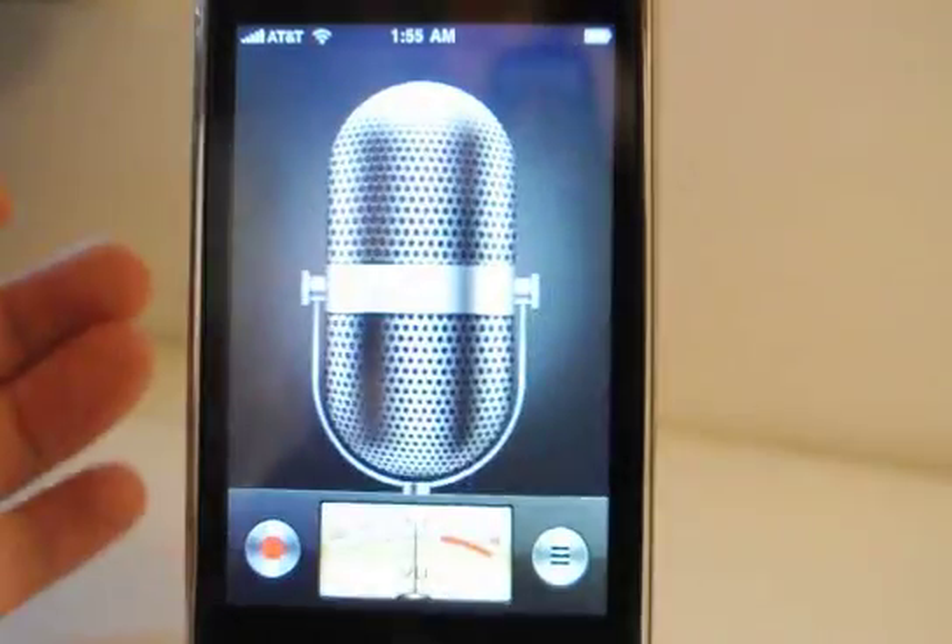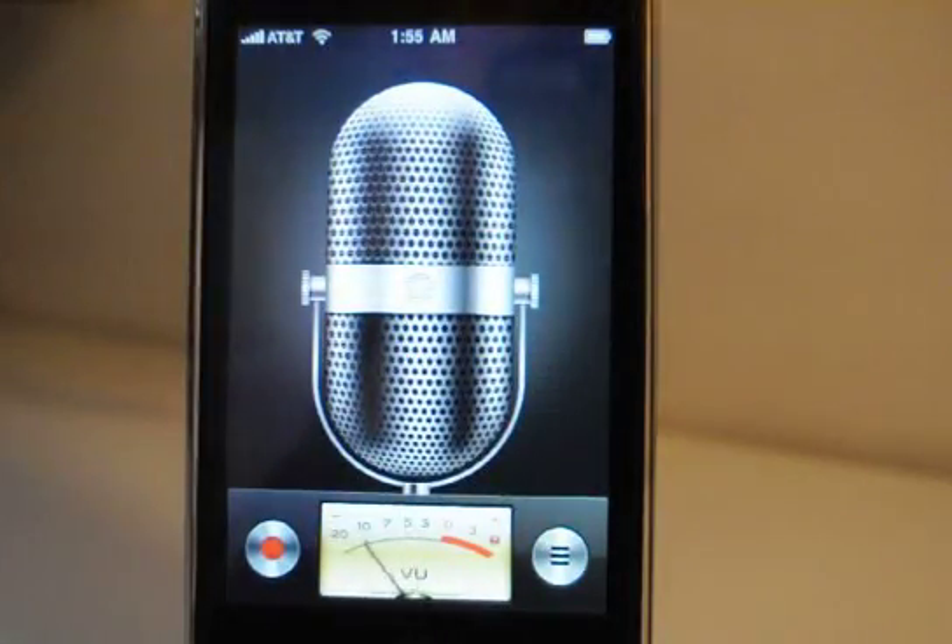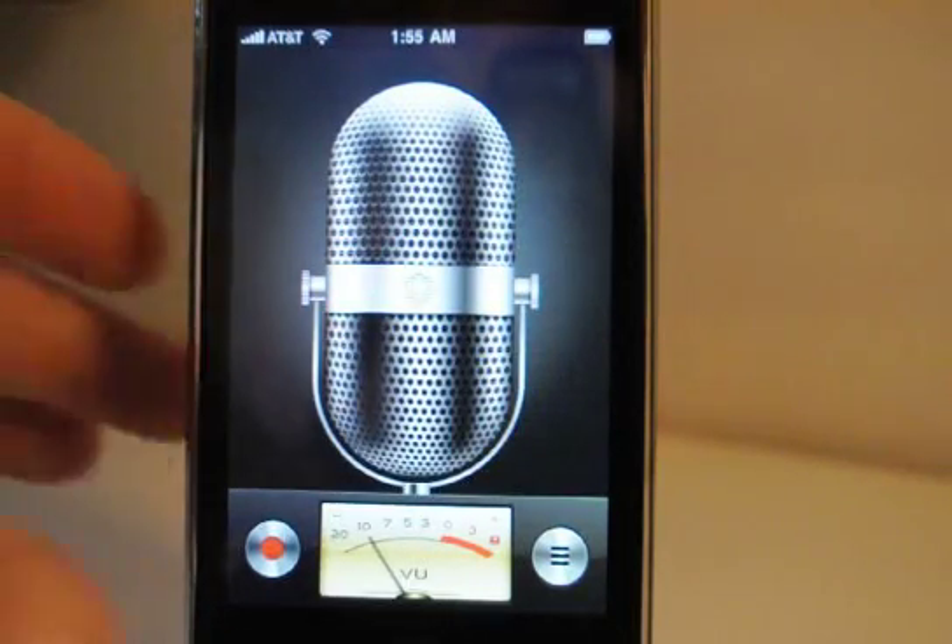Voice Memos. The microphone picks up voices very nicely, so it's a nice application.